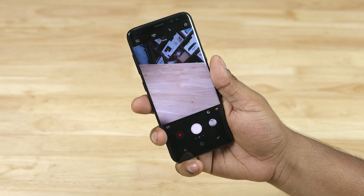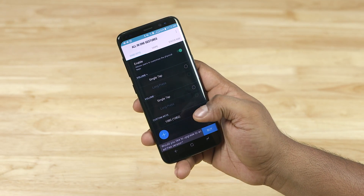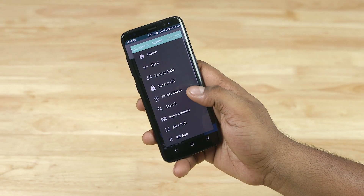You could basically set this key to do anything you want. This is something I came across and found really interesting, and thought it would be cool to share with you guys.